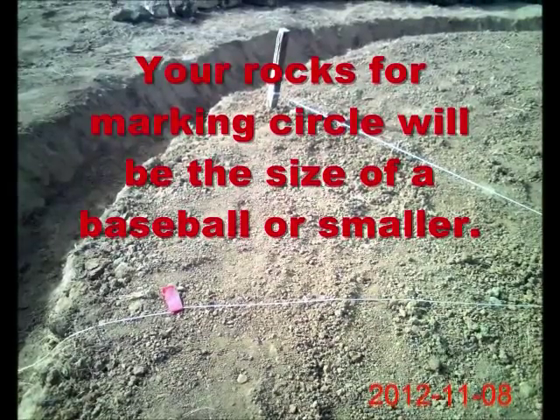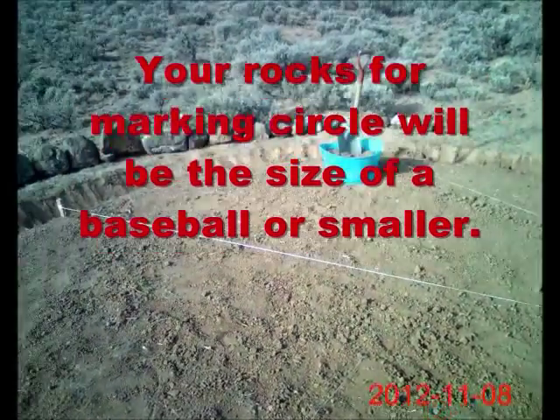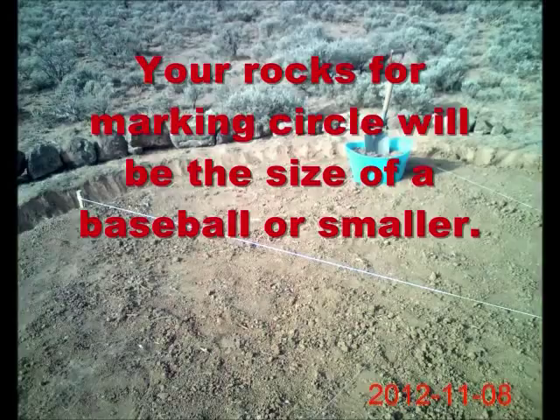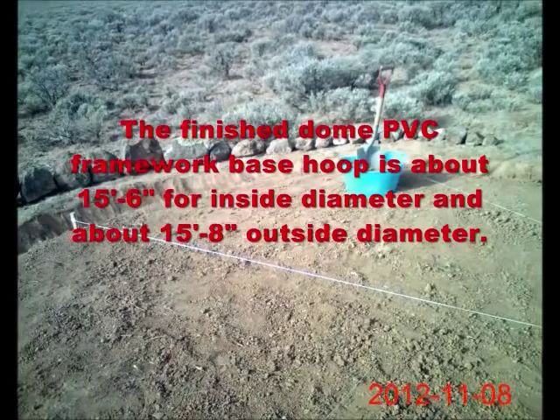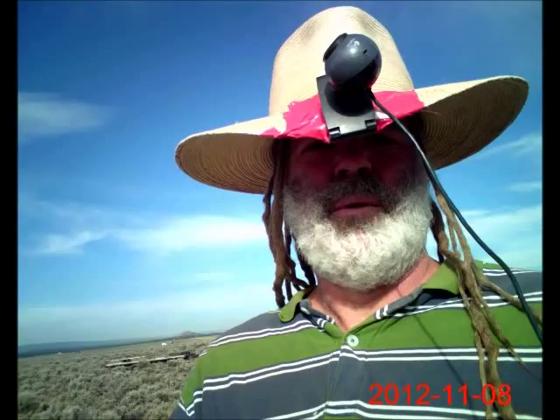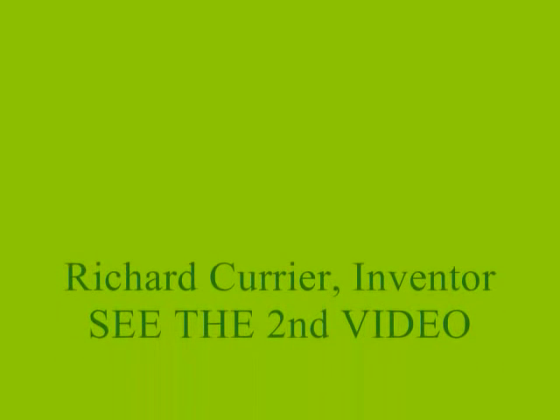I hope you enjoy your dome shelter system — your affordable, top-vented, 10-man dome shelter system.